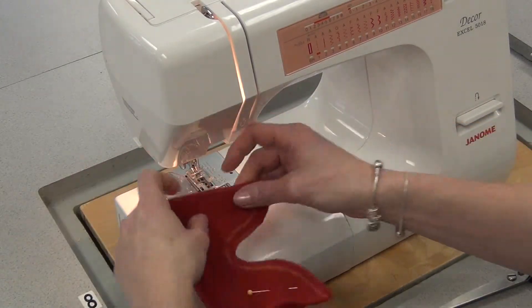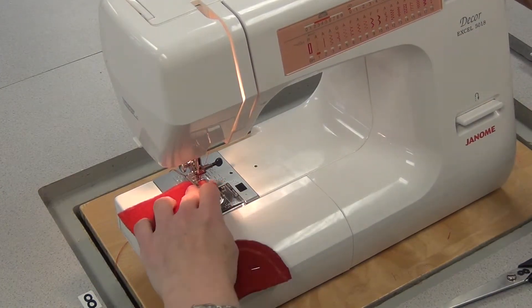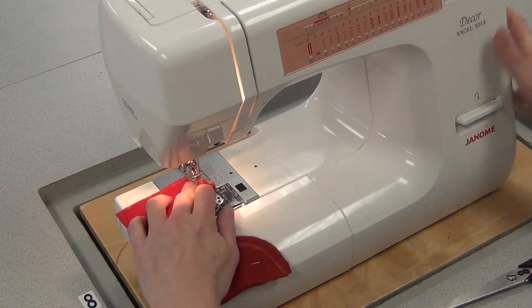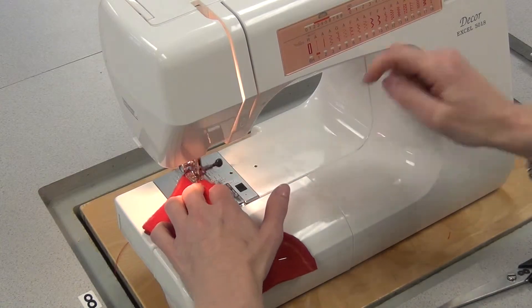Threads at the back, start at the top, foot down, needle down, making sure you're into fabric. Go a stitch or two, reverse the edge — so now the foot is right on the edge of the fleece.